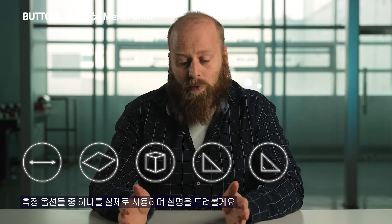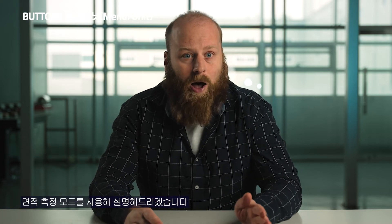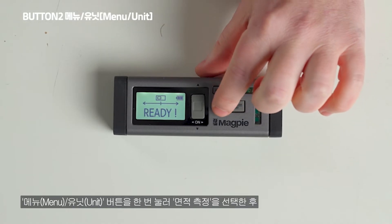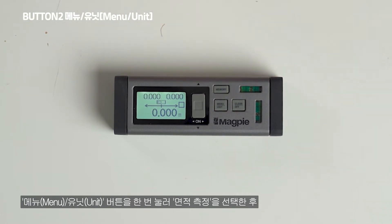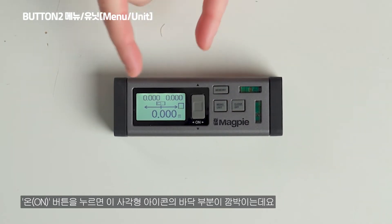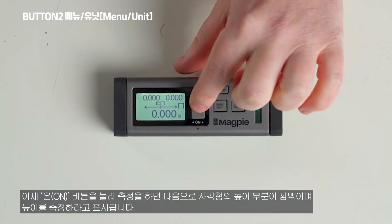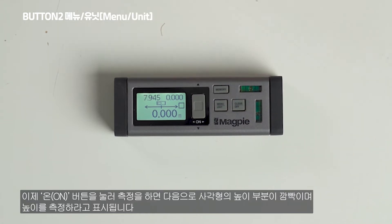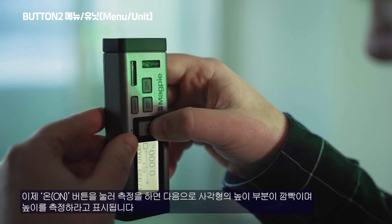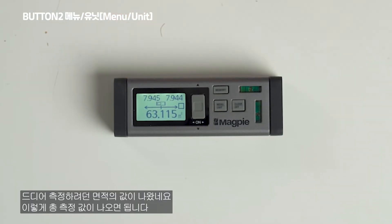Let me choose the area option and give you a simple explanation. Press the menu unit button once to bring up the area option, then press the on button once to start. It blinks at the bottom to measure the width — press it once to capture that. Then it blinks on the side to measure the height — press it once again. Finally, we are given the total area: 63 square meters.